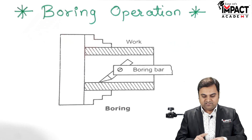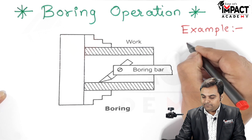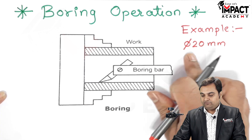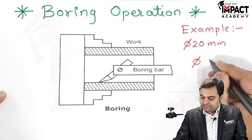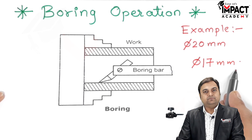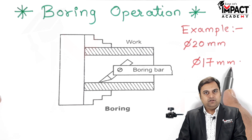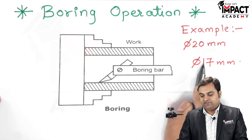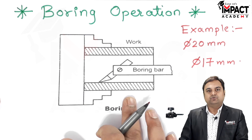For example, suppose we require a hole of diameter 20 mm, but the standard size drill available is of diameter 17 mm. So first we perform the drilling operation using the 17 mm drill, producing a hole of 17 mm diameter. Then, to remove the remaining 3 mm of material, we use the boring operation.